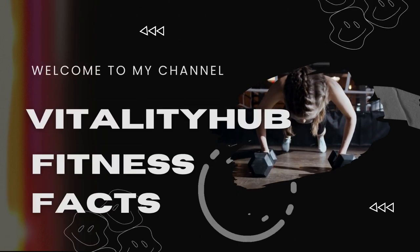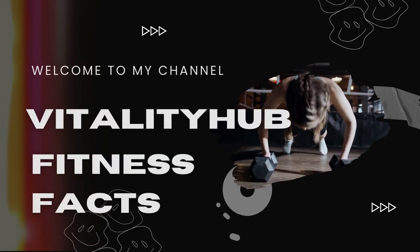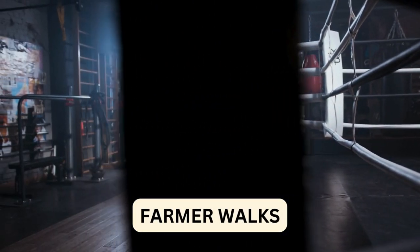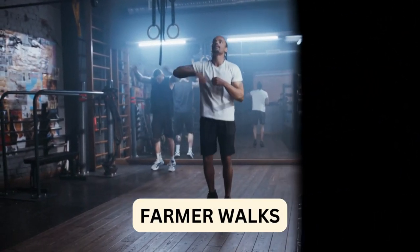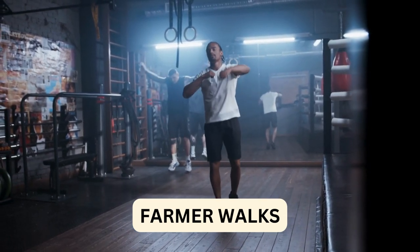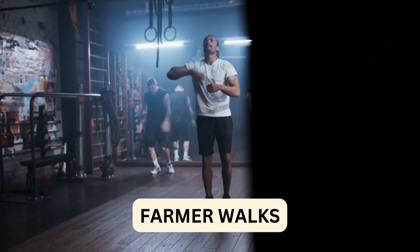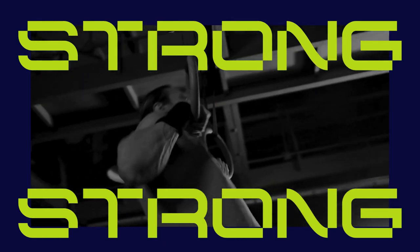Welcome back to Vitality Hub, your go-to destination for holistic health and wellness. Today, we are embarking on a transformative journey with an exercise that's as old as time itself: farmer walks. Farmer walks have been a staple in strength training for centuries, and for good reason. They are simple, effective, and accessible to everyone, regardless of fitness level.